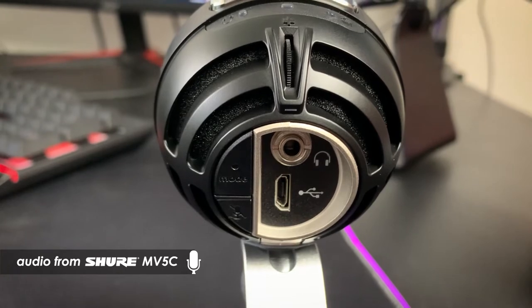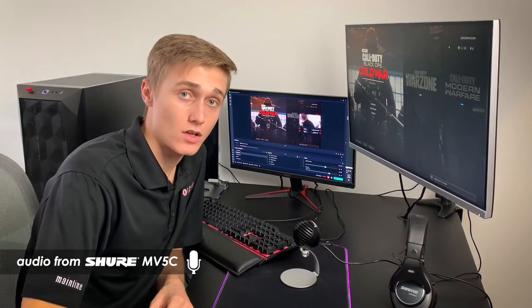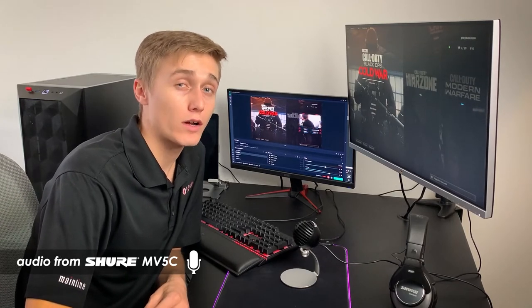The MV5C comes with a built-in stand as well as an audio output jack on the back, allowing you to monitor your voice and the playback of your computer through the USB connection. At the MV5C's affordable price, it really outshines its competitors. This entire section was recorded using the microphone — I would recommend plugging in your headphones and listening to how great it really sounds.